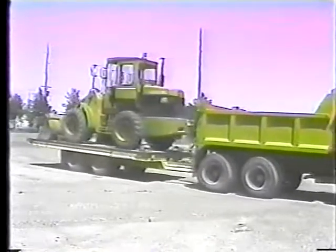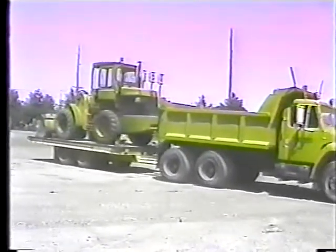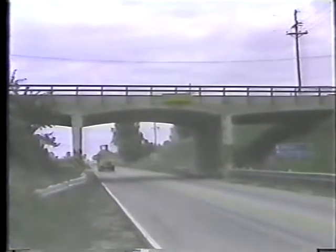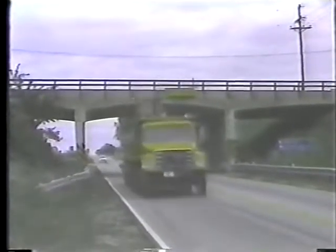Now we've talked about how the weight and length of the trailer can affect your driving, but you also have to remember another dimension — height. Always consider your overhead clearance before you drive in areas with low clearance or overhanging tree limbs and power lines.